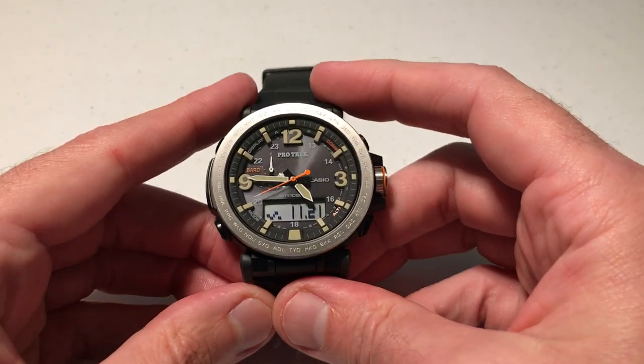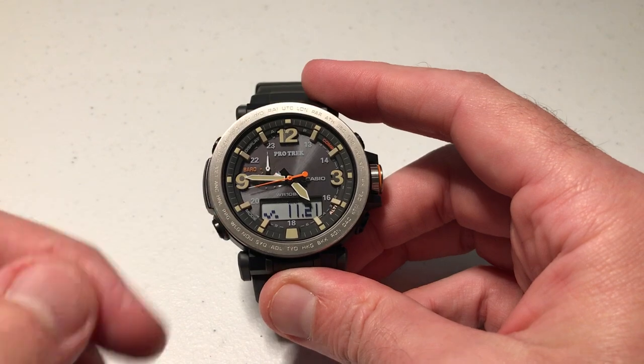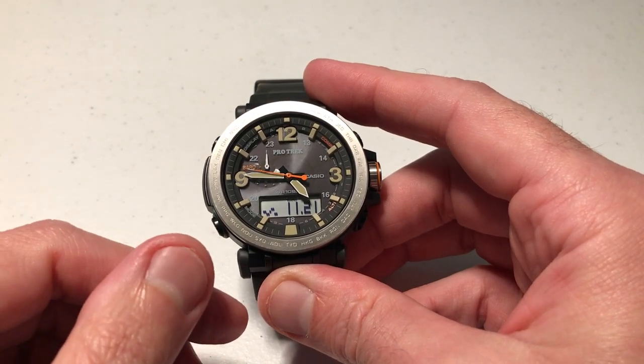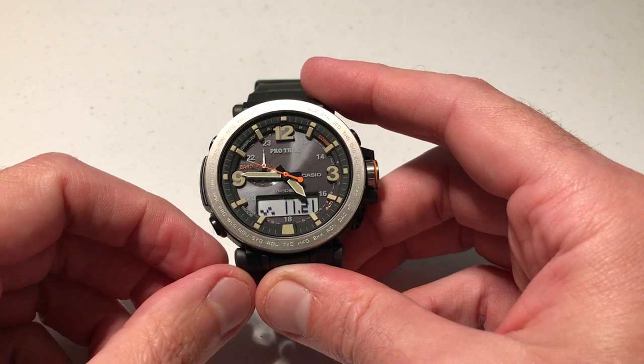Hey everybody, in today's video I'm going to show you how to change your barometric pressure units on your Casio ProTrek PRG600 watch. This is module 5497 from Casio.